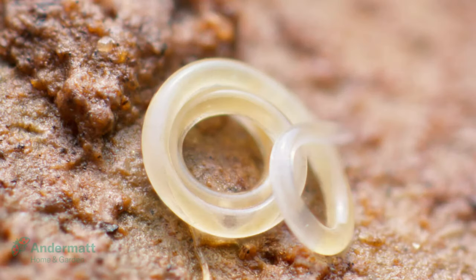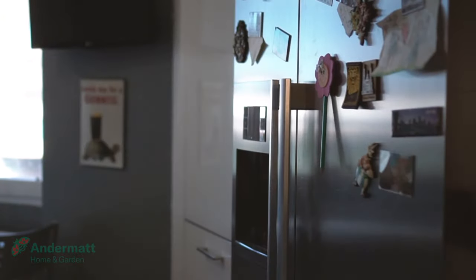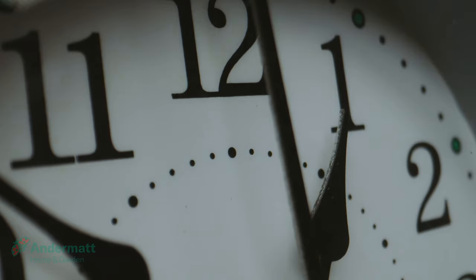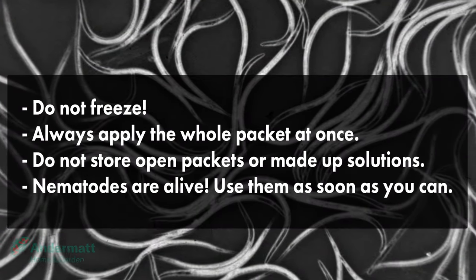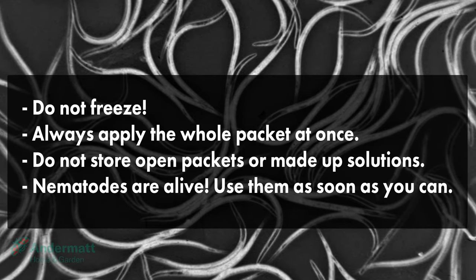Nematodes are living things, so for best results, use fresh. If not, store the package in the fridge at 4 degrees Celsius for up to 2 weeks until use. Do not freeze. Then apply the whole packet at once. Don't store open packets or made up solutions.